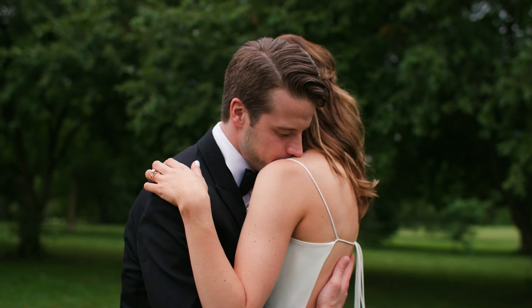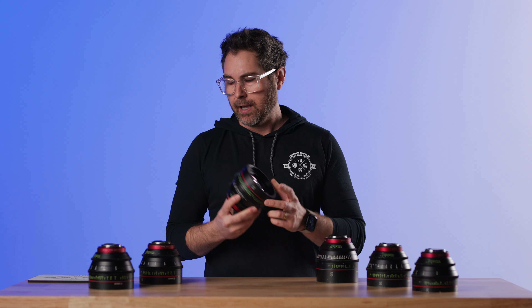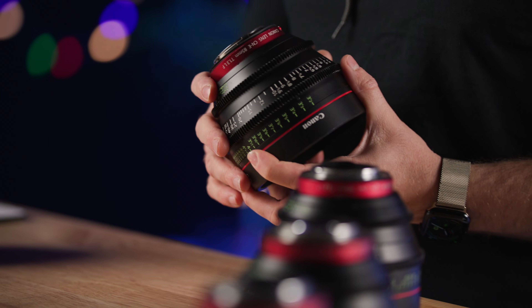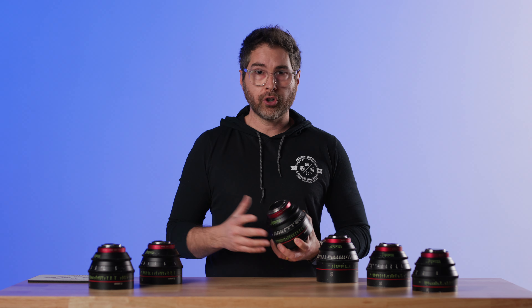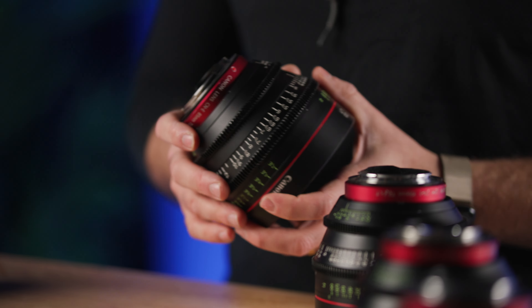They do have that traditional warm Canon look, but very modern — so no flares, lots of contrast, a lot of sharpness. With the 50 and the 85 opening to a T1.3, with that sharpness and contrast, you do get a good bit of chromatic aberration to watch out for. Note: if you are shooting on a Canon C-series camera, there is some chromatic aberration correction in-camera, so you get a little bit of a save there.